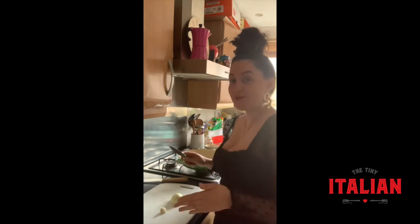First I'm going to finely chop up my garlic and my onion. As it's only me, I'm doing half the recipe that's on my website, so I'm going to use half an onion and one garlic clove.